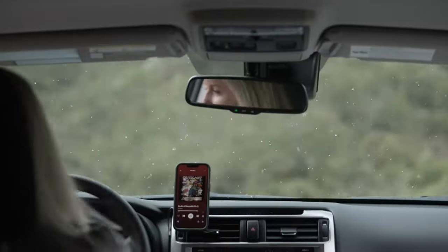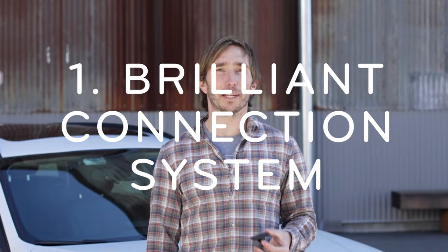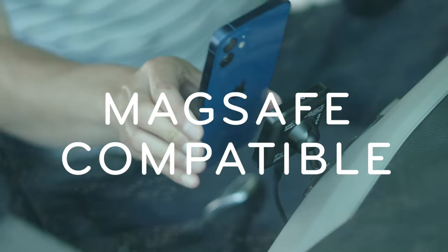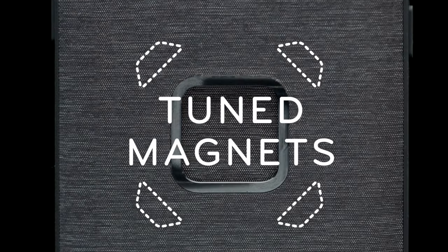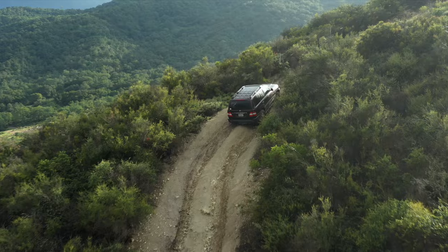Let me tell you why this thing is so great. First off, it's crazy easy to use. It grabs your phone instantly with fantastic holding force. The car mount works with either the Peak Design Everyday case, the Peak Design Universal adapter, or any MagSafe compatible phone or case. Our magnet array is specially tuned for the perfect balance of strength and user experience — we actually gave it more holding force than MagSafe. Bottom line, your phone will not fall off its mount.